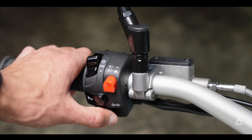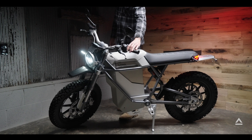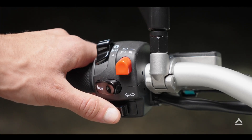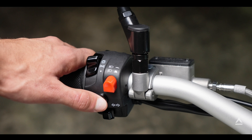To control the turn signals, pull the bottom switch to the left to turn the left signal on. Center press the toggle button to turn it off. Same goes for the right turn signal. The horn button is, well, for the horn.